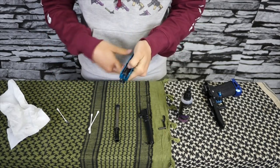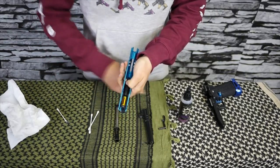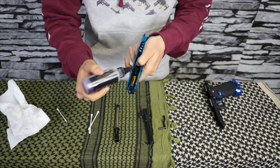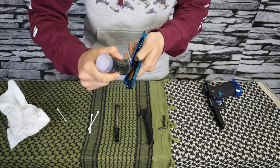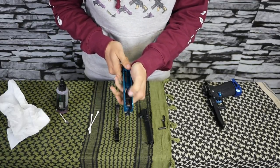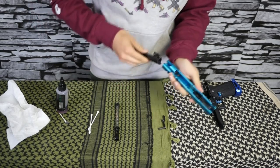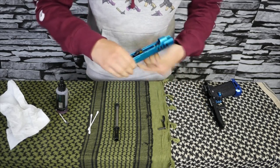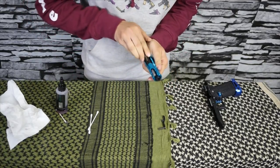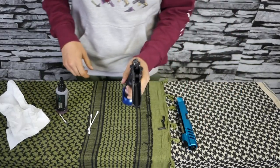Then it's really simple — pull back on your loading nozzle to expose your blowback unit, and with whatever oil you have, put two drops on the O-ring on the inside. Let it go and just work that in there.